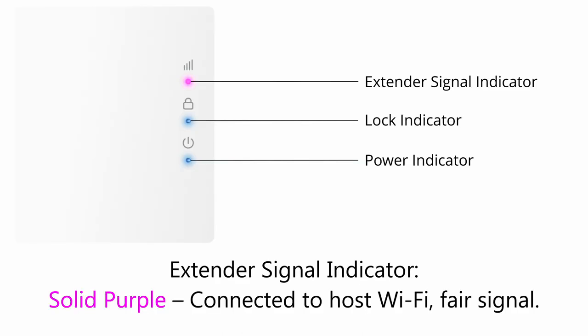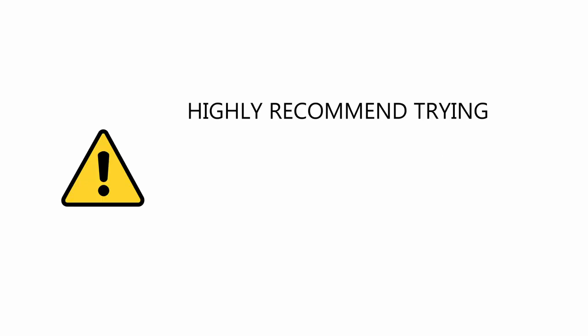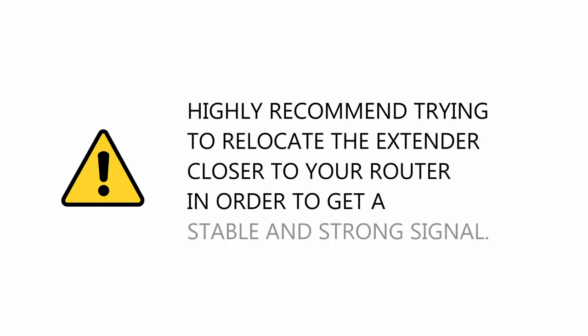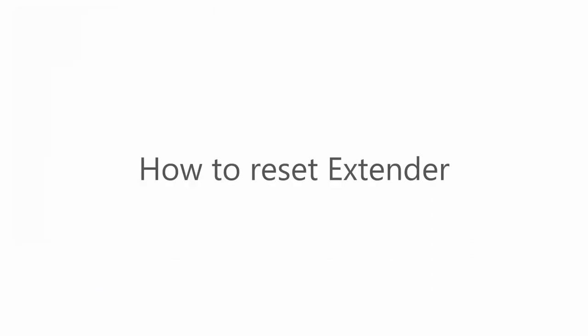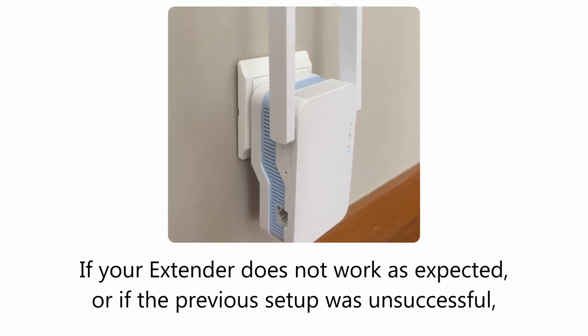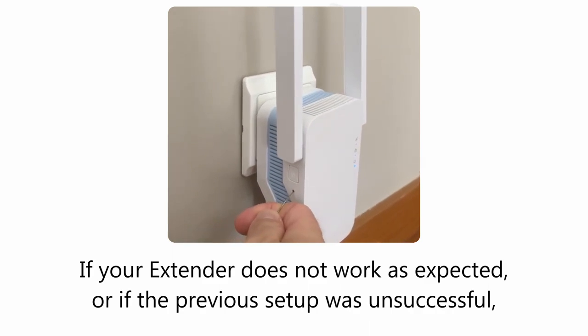Solid purple means connected to host Wi-Fi with a fair signal. We highly recommend trying to relocate the extender closer to your router in order to get a stable and strong signal. Solid blue means connected to host Wi-Fi with a good signal.